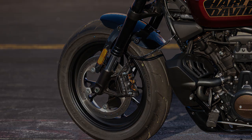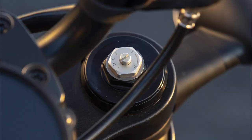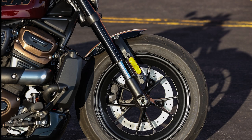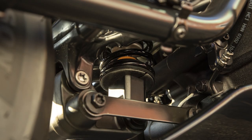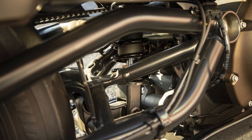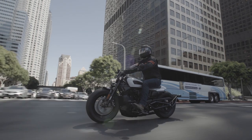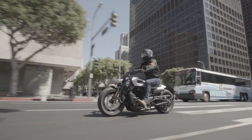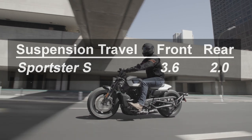4. Suspension. The Sportster S is equipped with fully adjustable premium front and rear suspension, with Showa 43mm inverted cartridge forks in the front and a Showa piggyback reservoir rear shock. Rear suspension features hydraulic preload adjustment using a convenient knob located on the left side of the motorcycle. While this may be premium suspension, it is still very firm and has very limited travel. Front suspension has 3.6 inches of travel, while the rear has a disappointing 2 inches of travel, resulting in a very firm ride.